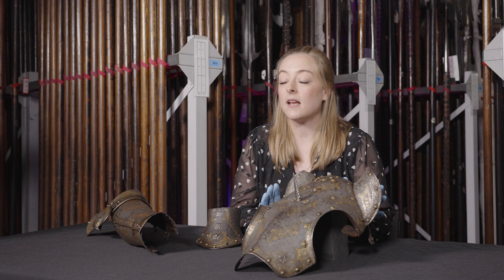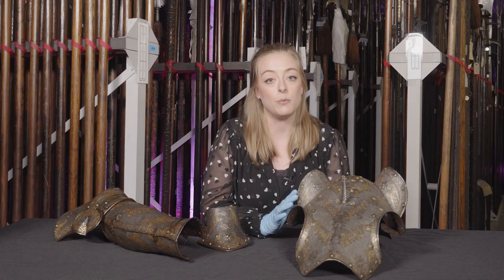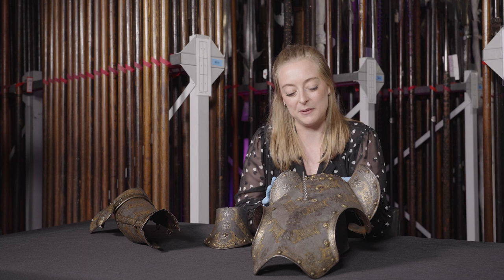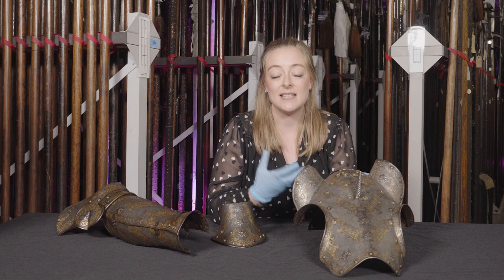Horse armour was designed not just for battle but also for parades and tournament. This particular example is very fine, and although we don't know who it belonged to, we can speculate that it was somebody wealthy and of noble status. Armours like this were expensive and time-consuming to produce and would have belonged to the social elite. Events like tournaments and parades would have been fantastic opportunities for individuals to showcase their identity, their status, and their creativity.